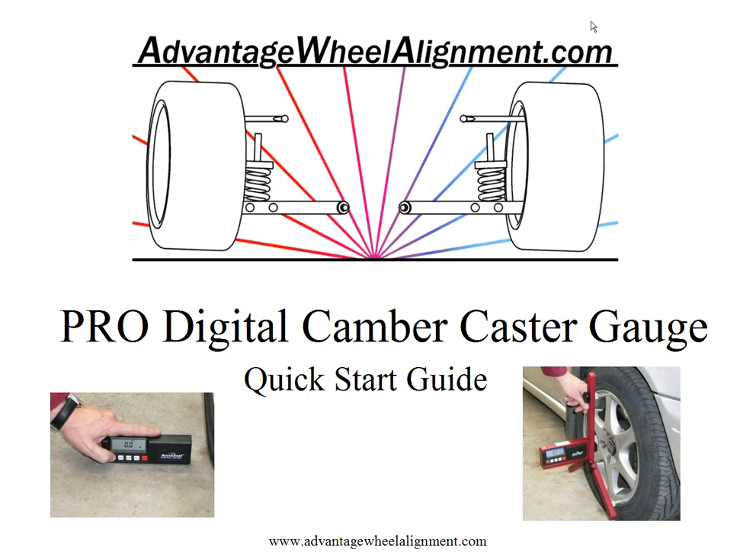Welcome to AdvantageWheelAlignment.com's Professional Digital Camber Caster Gauge Quick Start Guide. This quick start guide is designed to get you up and running with your tool in no time.